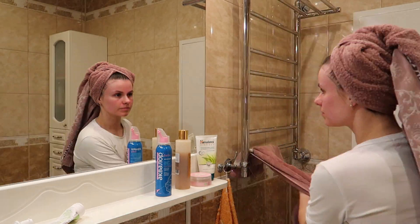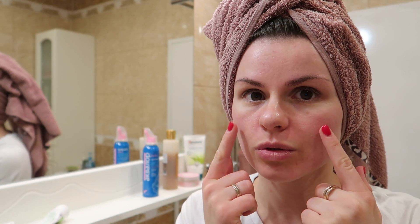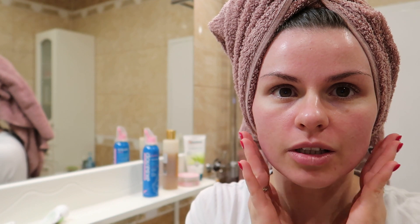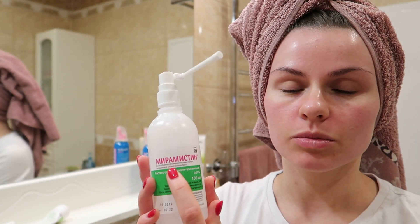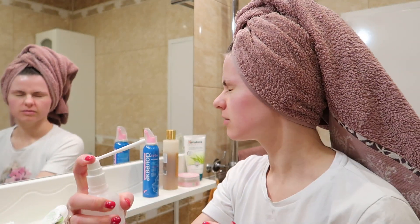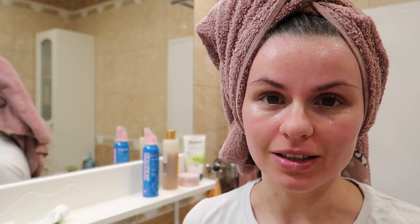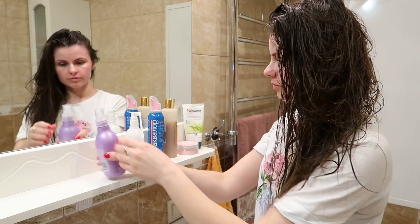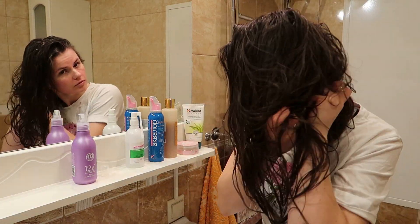Смываю прохладной водой и чуть-чуть промокаю свежим чистым полотенцем. После такого пилинга лицо, во-первых, красное, и оно такое, знаете, колючее — как будто вот в вас вонзились много-много иголочек. После того как я смыла всё, брызгаю обычный Мирамистин — вот так вот разбрызгиваю, и у меня это всё так высохнет. Я буду сегодня спать обязательно на чистой наволочке. По моим прогнозам, буду ожидать полного обновления кожи через 5 дней. А сейчас наношу на кончики уход.